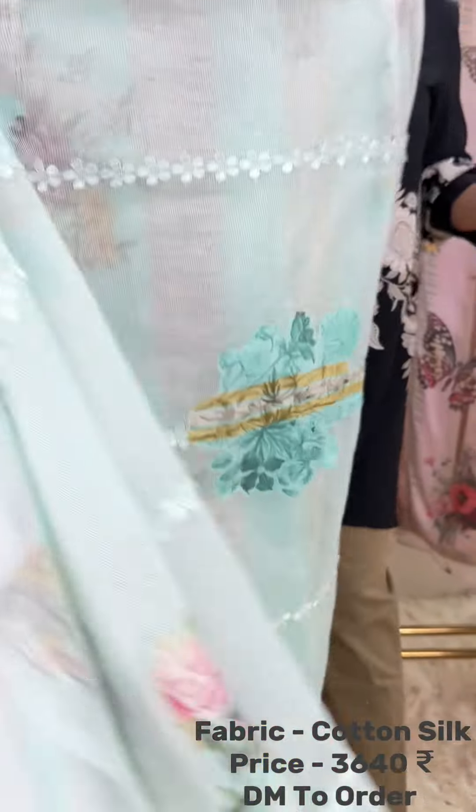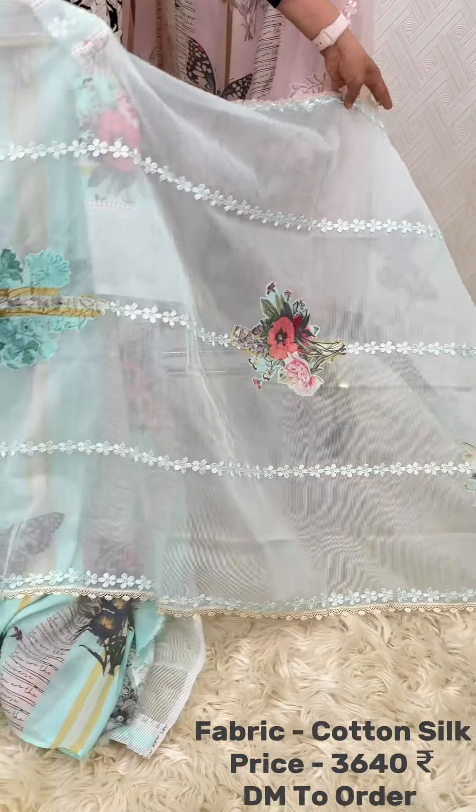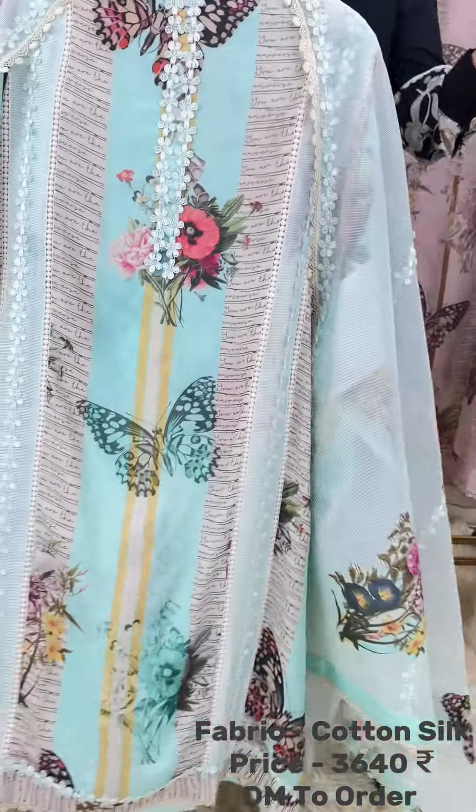Very interesting concept. Taking you to the Dupatta — on super-knit fabric, with laces and design, and some applique patches on the full length of the Dupatta of the same print used in the shirt.